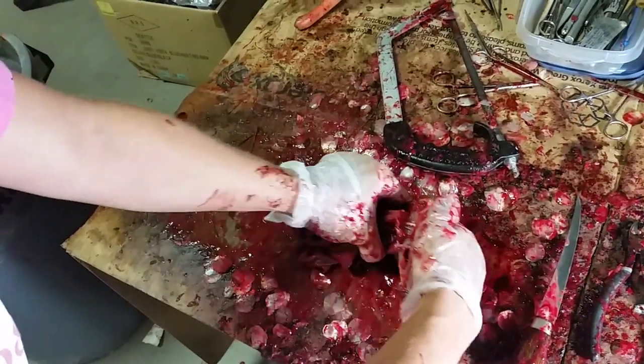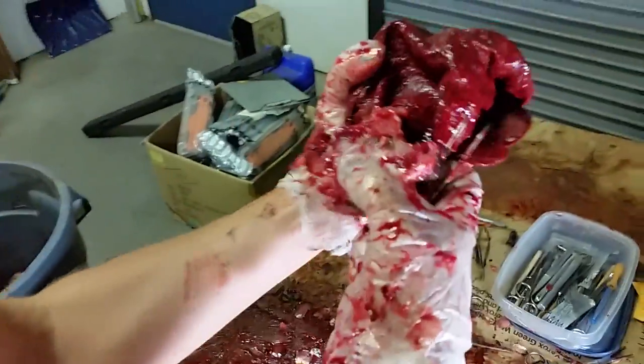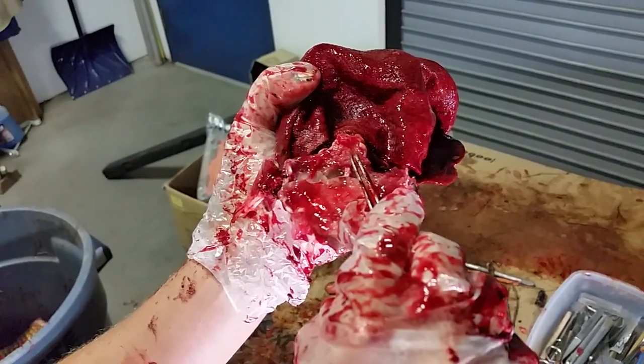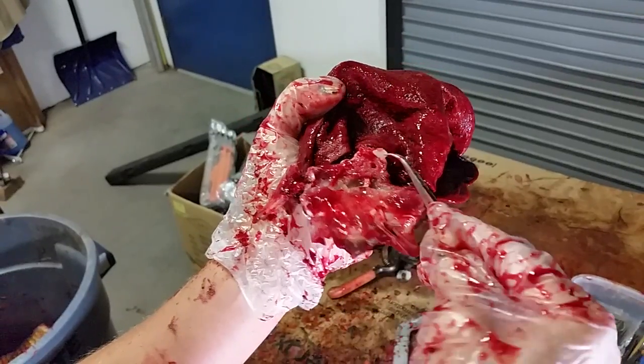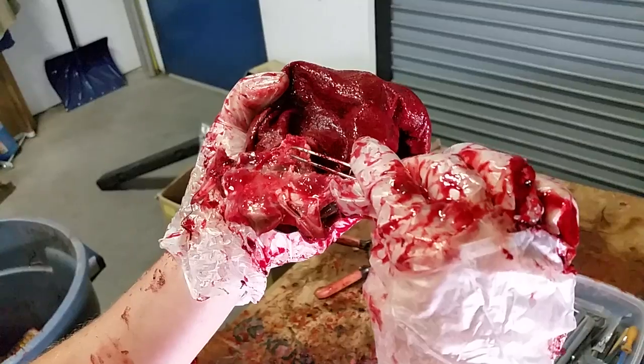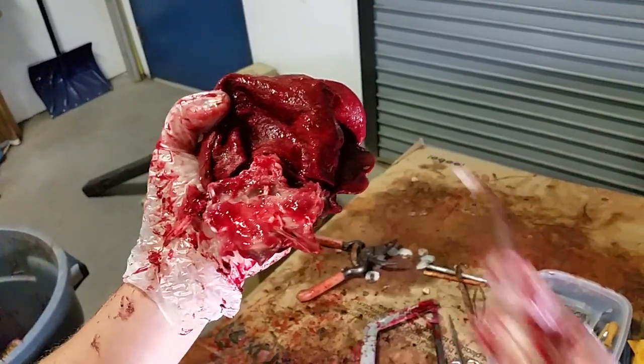Crack it open. Little pockets there. Otolith one — woo hoo. And the second otolith.